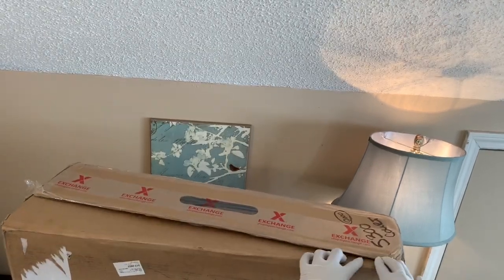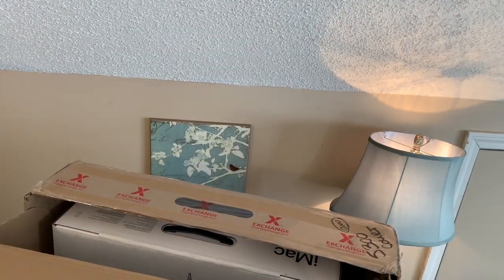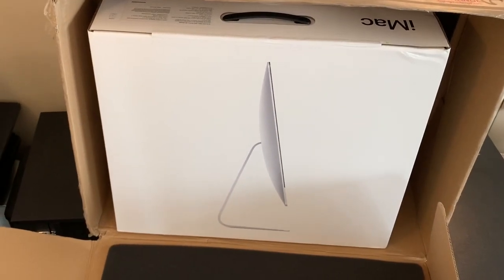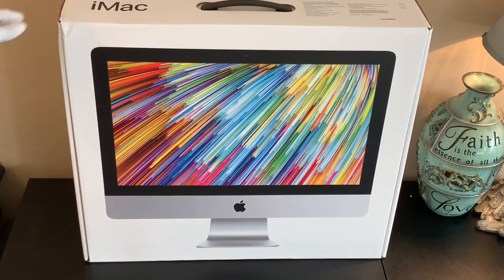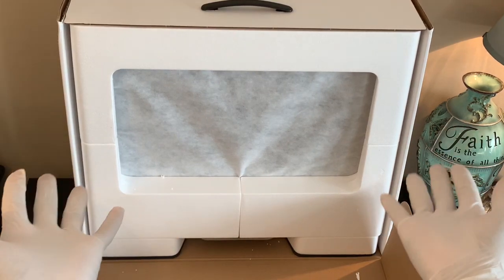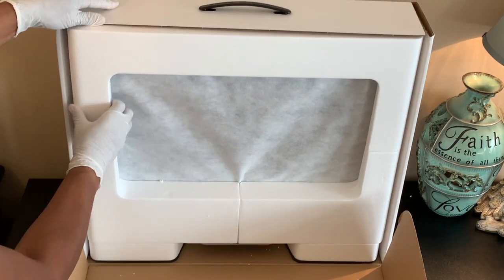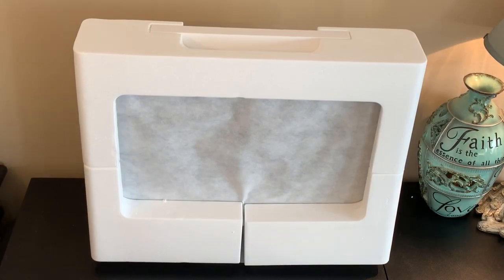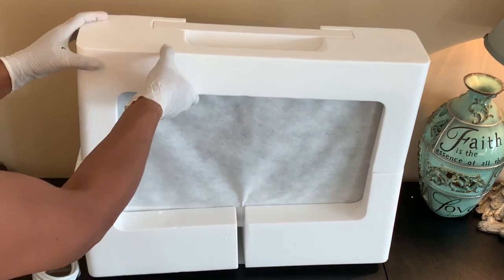Let's cut to the chase and jump right in. Here is the box — a huge box. We missed the sound of cutting through that sealed tape, but here we are now opening the box. The specs are in the description box, but this is an 8th generation 21.5-inch iMac with Retina 4K display. The system is configurable up to 32 gigabytes. I paid $1,199 via military discount, and I deliberately chose the 21-inch for its compactness and portability. Here you have the power cord, which plugs into the back of the unit.